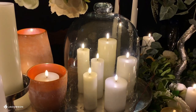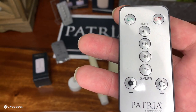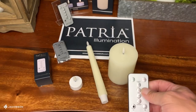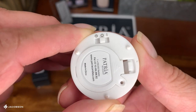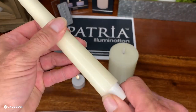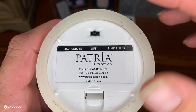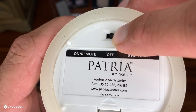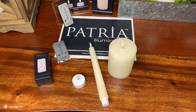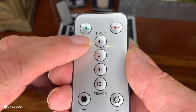Here's an exciting accessory you're going to want to add to your Patria illumination line — the remote control from Patria. In order to use it, you must first set your candles in remote control mode. On the tea light, move the switch to the bar side. On the taper, tighten up on the base. On the pillar, on the left-hand side it says 'on remote' — just move the button over. Now I'll use it to turn the candles off, and now turn them back on — nice and easy.